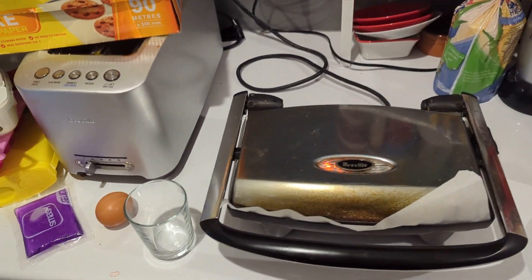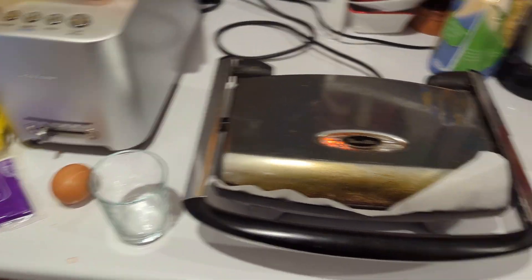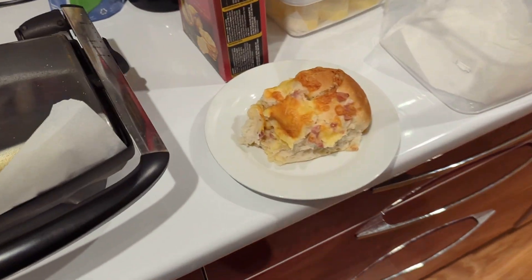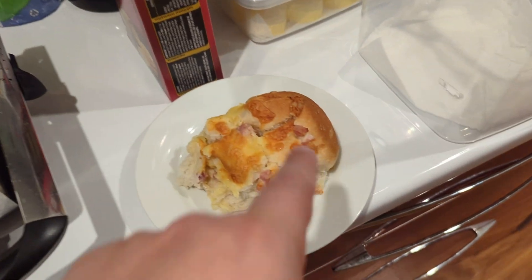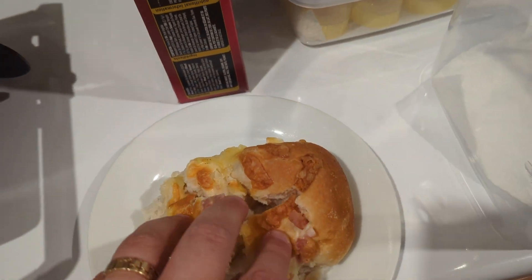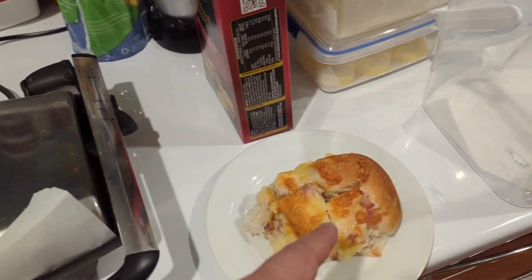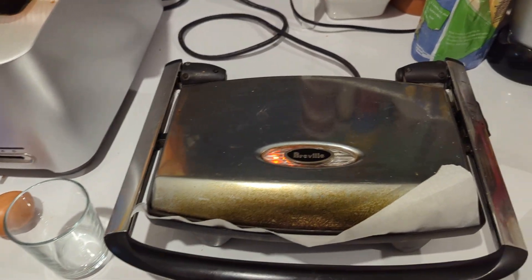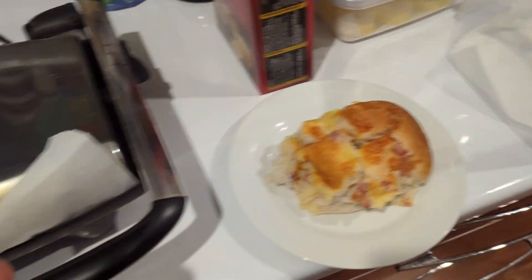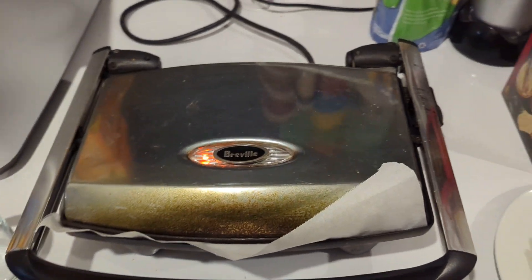I like to experiment with things and I've just come up with a cool idea. All you need is a cheese and bacon roll from the supermarket and an egg. My idea is that you push a little hole in there, crack your egg into the bacon and cheese roll, and put it in a sandwich press to make a cheese and bacon and egg roll. Instant, simple. Let's see if it works.